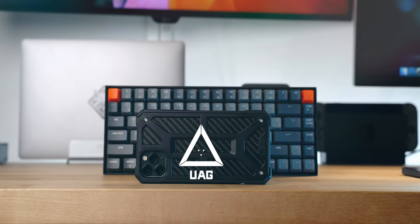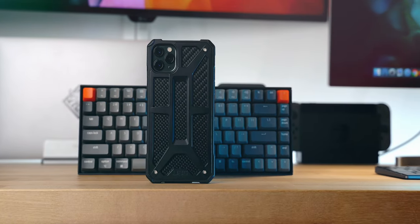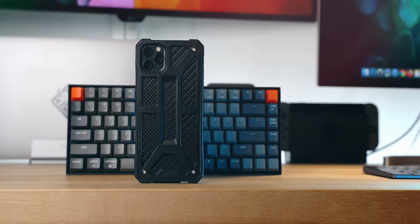This video is brought to you by Dice, the online digital center that covers all your mobile accessory needs. Stay tuned to get 10% off their entire lineup of accessories. Urban Armor Gear, or UAG, is one of the smartphone case companies that I've wanted to review for quite some time. Thanks to Dice, I have UAG's most expensive case — part of their Monarch series.